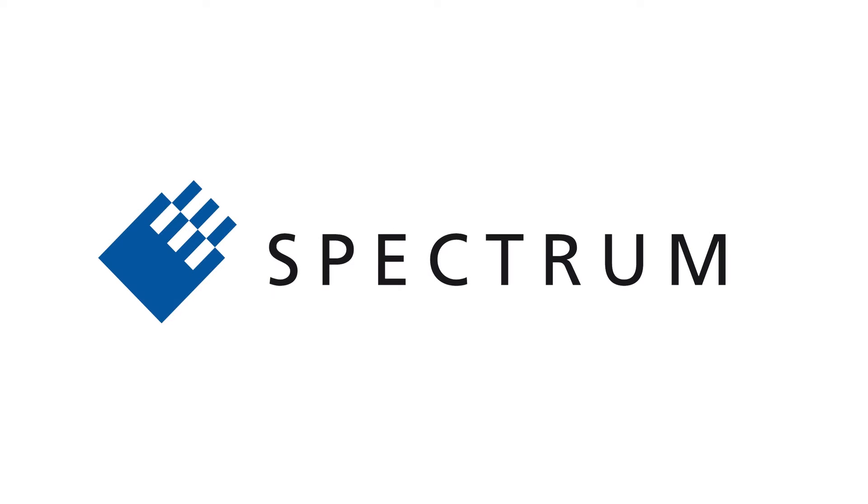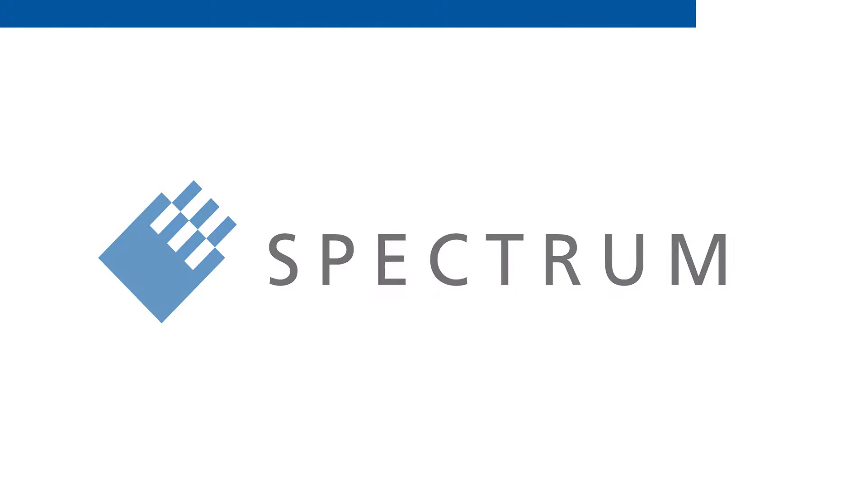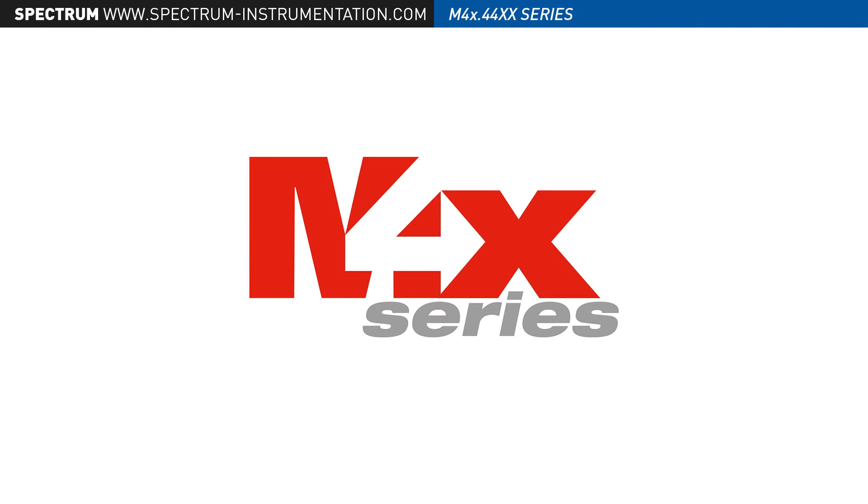Welcome to Spectrum. In this video we will introduce Spectrum's first high-speed digitizer products based on the popular PXI Express modular instrumentation standard.